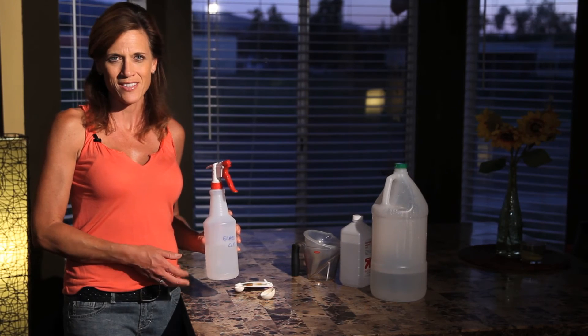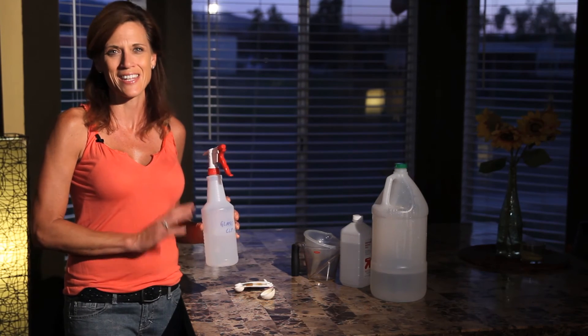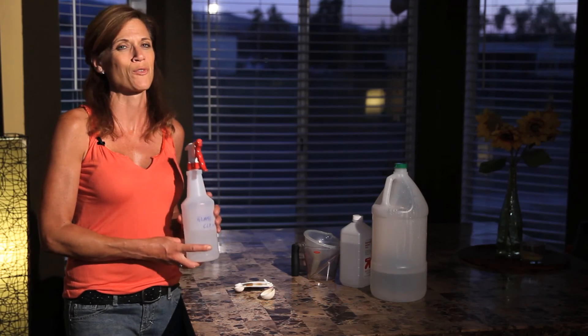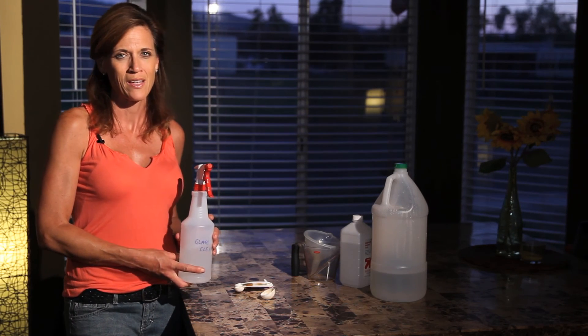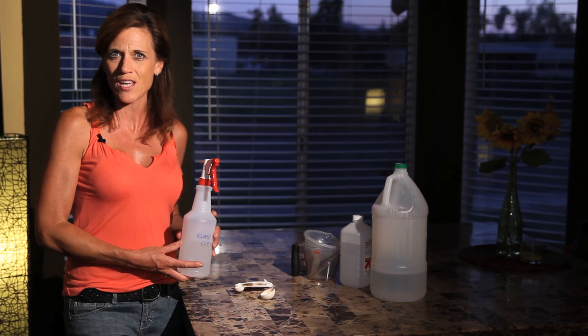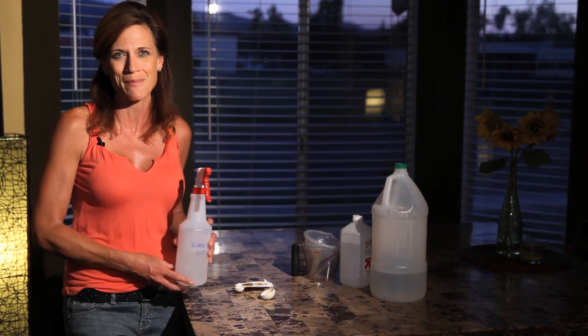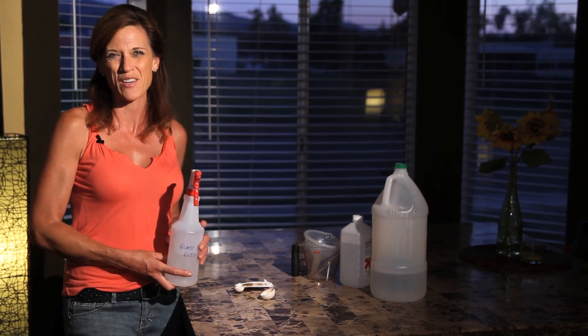That's all there is to it. Simple, easy, inexpensive. I keep one of these underneath each bathroom sink and in the kitchen, in the garage, wherever I think I'm going to have to clean something. Give it a try — you're going to save yourself a ton of money and feel really good about not using chemicals in your home. Let me know if you try it and how it turns out for you, and if you have any other ideas on home cleaning products, please let me know. Thanks a lot for watching and we'll see you next time.